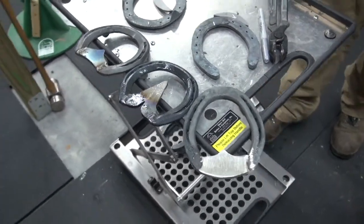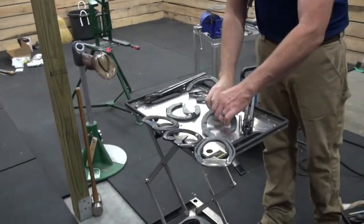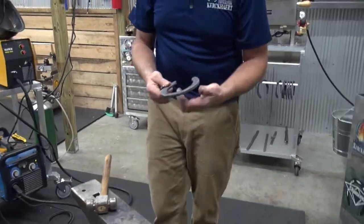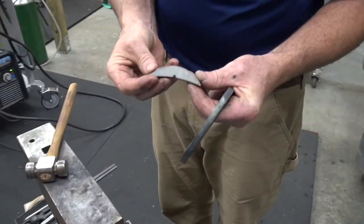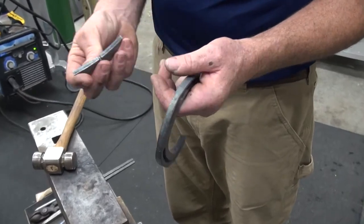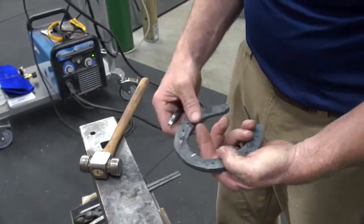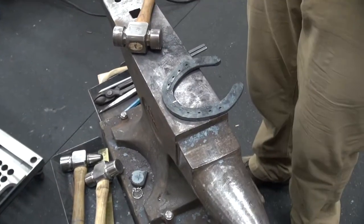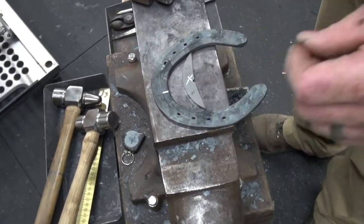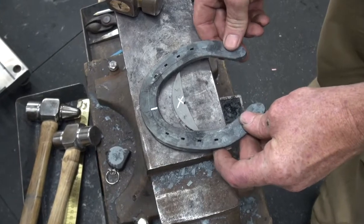Now we're going to go on to some of the other things that might need a little bit more work to get them fit, but it's a very similar concept. Here we have the suspensory or the toe insert for if you're making a suspensory shoe — it can go front or hind, and they're in different sizes. I always like to mark the middle of my shoe so when my insert goes in, it's fitting in the middle. They have a little notch there, so I like to line that up.